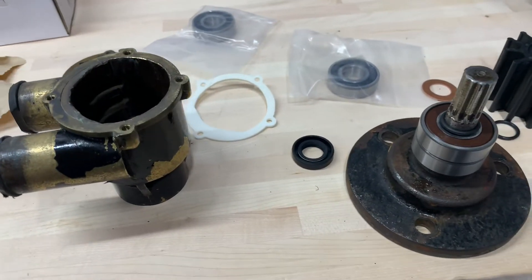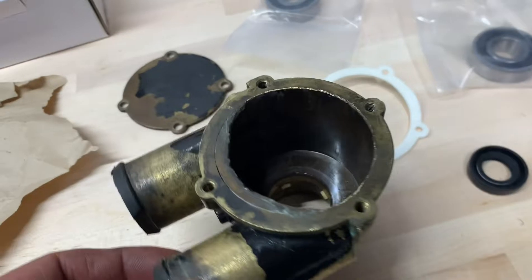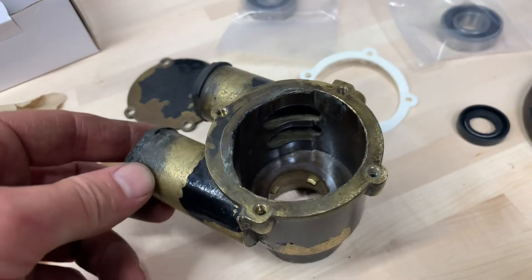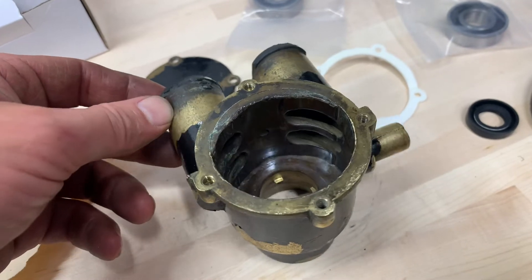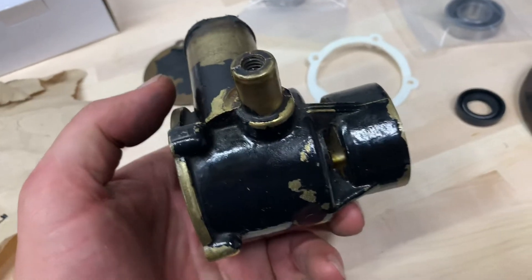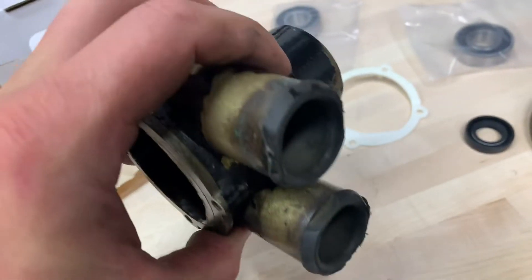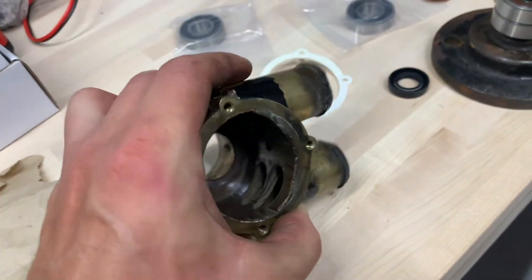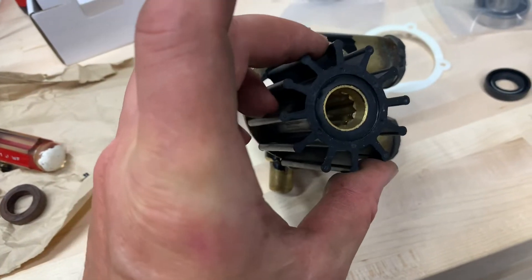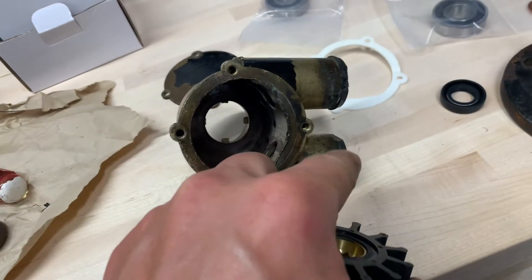Boat Guy Dave Matthews here and I've got an Inmar raw water pump. This is the 685020. These are typical on Mastercrafts and on Ski Nautiques and whatever. So this sits on the front of the engine, the PTO, and it uses a rubber impeller like this to move water from the outside of the boat into the engine.